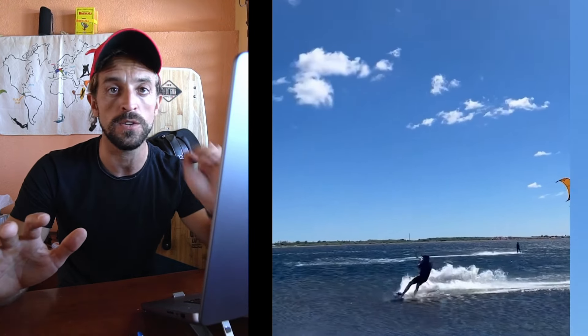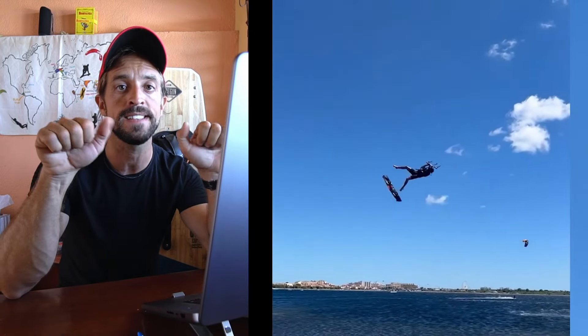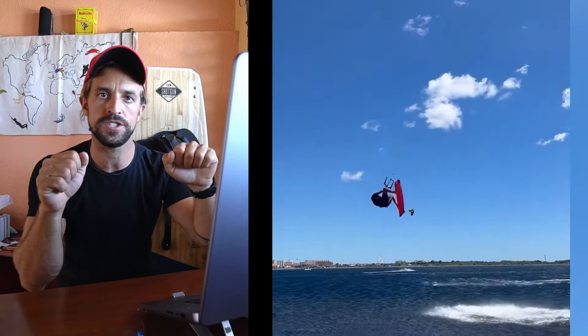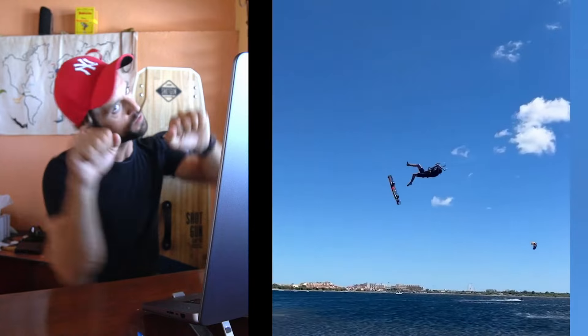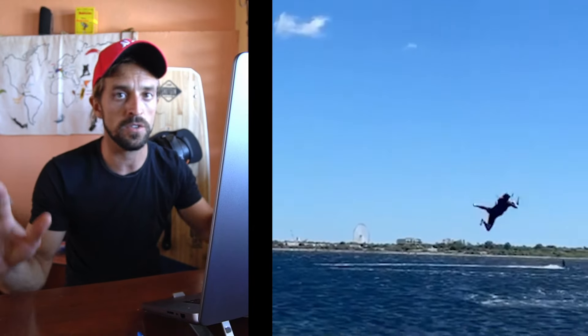When you go into rotation you have to disconnect your hands from the rotation, because this is how it's gonna end up. So once you rotate, you need to keep your hands as they are. If you rotate like this, this is a big no-go.